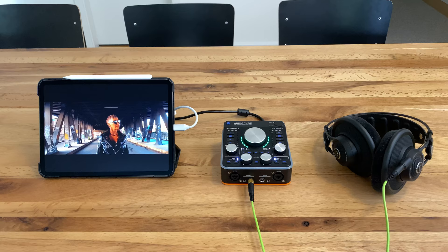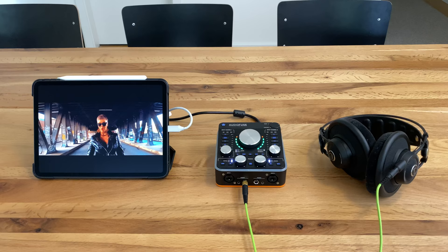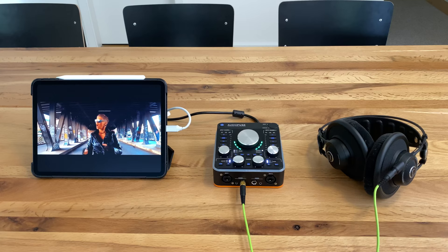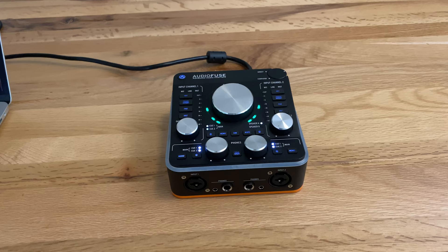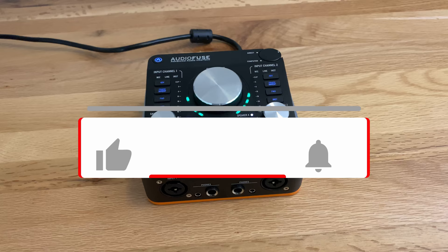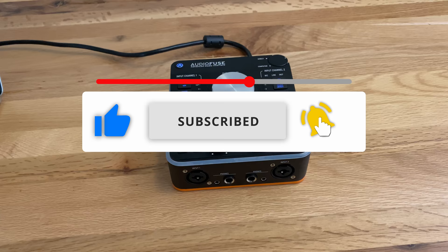So this brings us to my verdict. For me personally, the AudioFuse Rev2 is the most perfect and compact audio interface to date. It delivers uncompromising audio quality and is packed with all the features a musician with my profile will ever need. I added a link to the shop where I purchased it in the info box below. If you have any questions, feel free to leave a comment, and please leave a like and hit the subscribe button if you're interested in more tech and music related topics and reviews. Thank you so much for watching and have a great one.